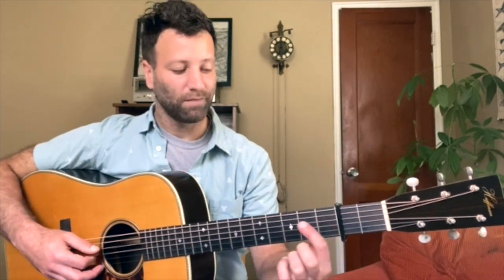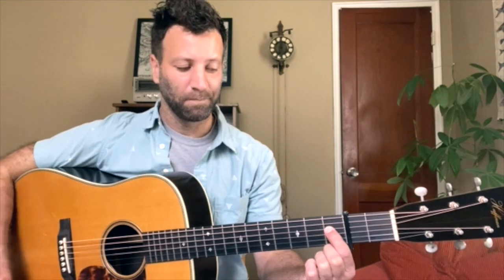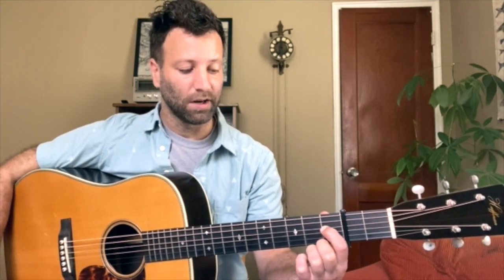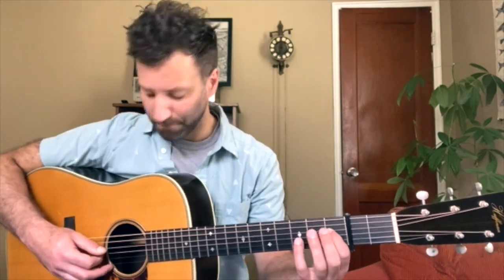In order to make this solo sound its best, you have to have good pull-off technique. A lot of folks when they do pull-offs think of it as just simply lifting your finger off the string — if you're going to do a pull-off from the first fret on the fourth string to open, a lot of folks would just lift off the string. That maybe works okay on electric guitar, but you really lose that note on an acoustic when you're flat picking.